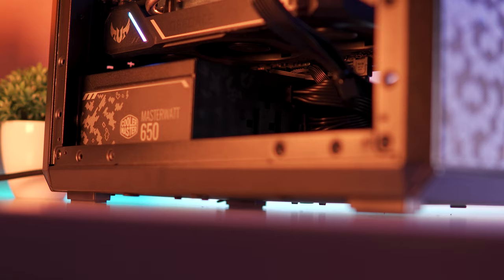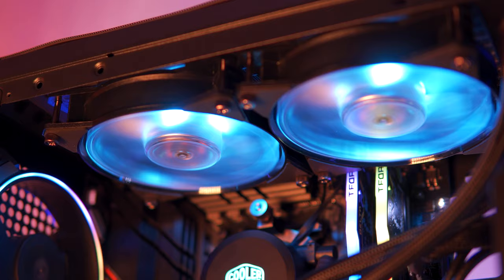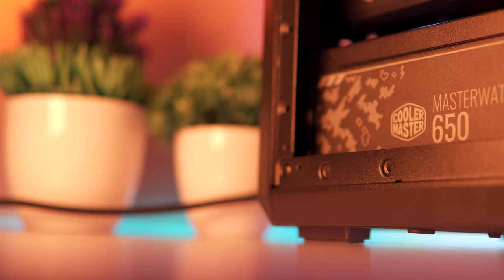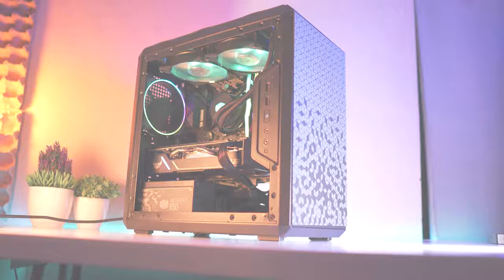The new ASUS TUF Gaming B550M Plus Wi-Fi motherboard. What's special about this build is that you can actually purchase a similar build from PC Express, so you'll have an idea about the performance you'll get in this video. And lastly, this is a no-compromise build, which means we'll be focusing on performance to value ratio. With that being said, let's get into it.